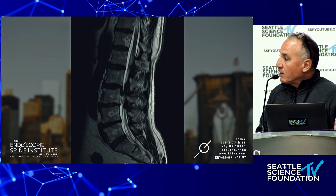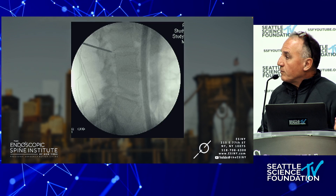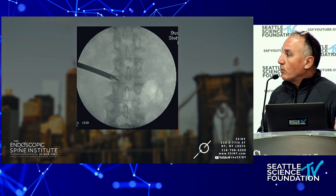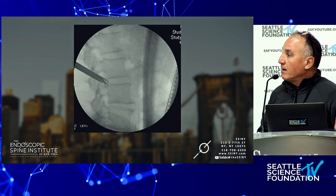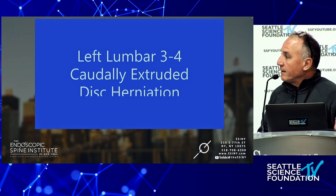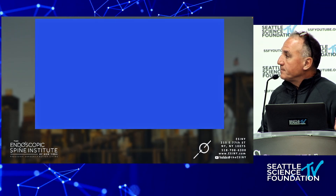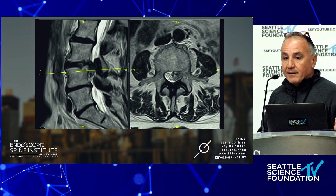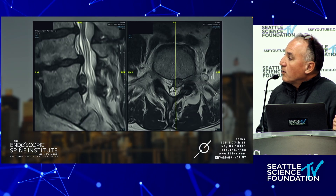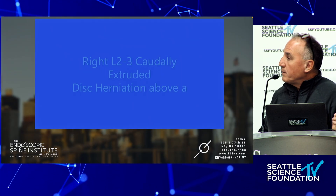Cranially and caudally extruded disc herniations — I wrote the first paper in the world about doing intracanal surgery, going into the canal to remove these discs. This is looking at the foramen for a caudally extruded disc herniation — there it is behind the vertebral body in the spinal canal. Here's a cranially extruded L5-S1 disc herniation in a department chairman.